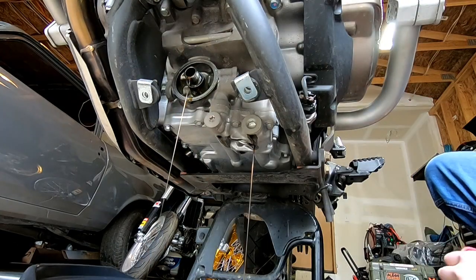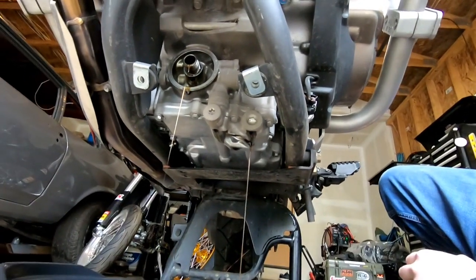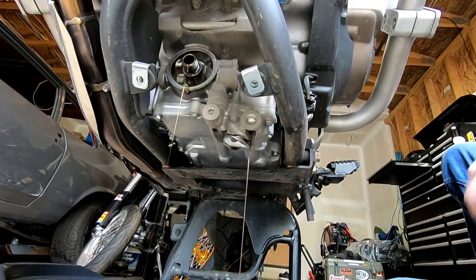Now while the front two things are draining — you can see they're hitting the drain pan in a good location — I'm going to go ahead and remove that rear drain plug.